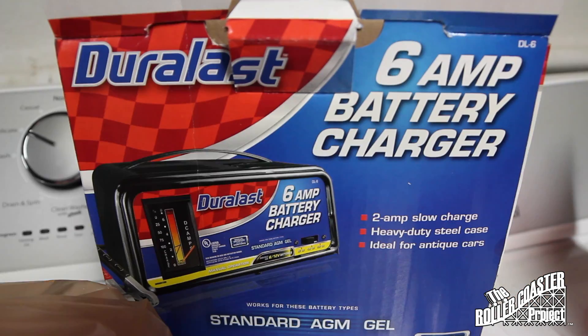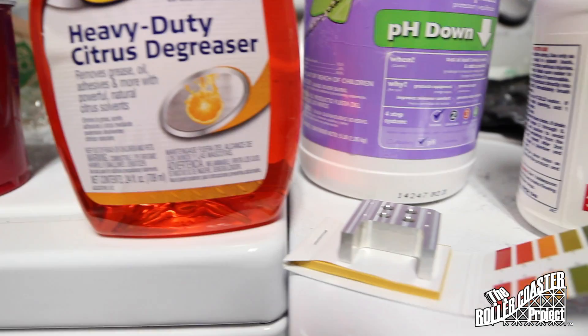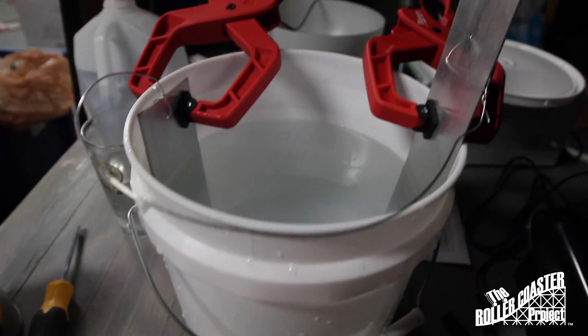Here we have the different ingredients that we will be using for anodizing. Rubber gloves are very important as well as eye protection. We won't be using sulfuric acid as is typical with anodizing — we'll actually be using a pH balance.